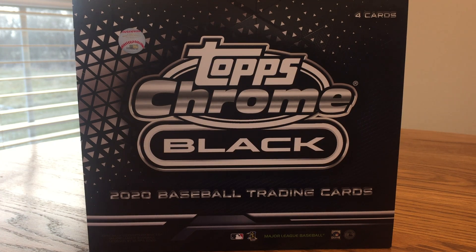This is JB's Baseball Cards, here today with my final break of 2020. I'm filming this on New Year's Eve — not sure why I'm gonna post it — but it's the new Topps Chrome Black.